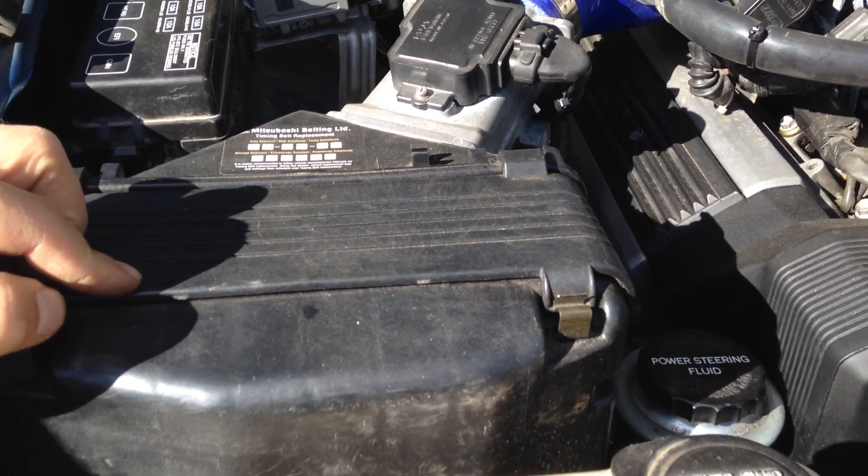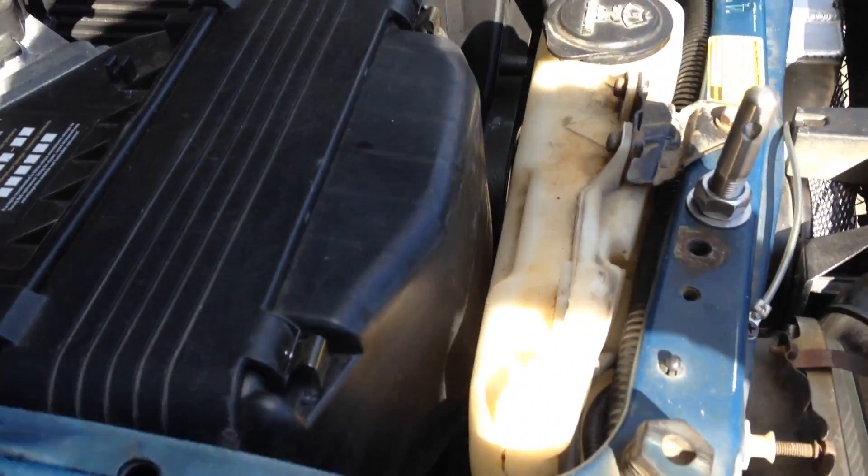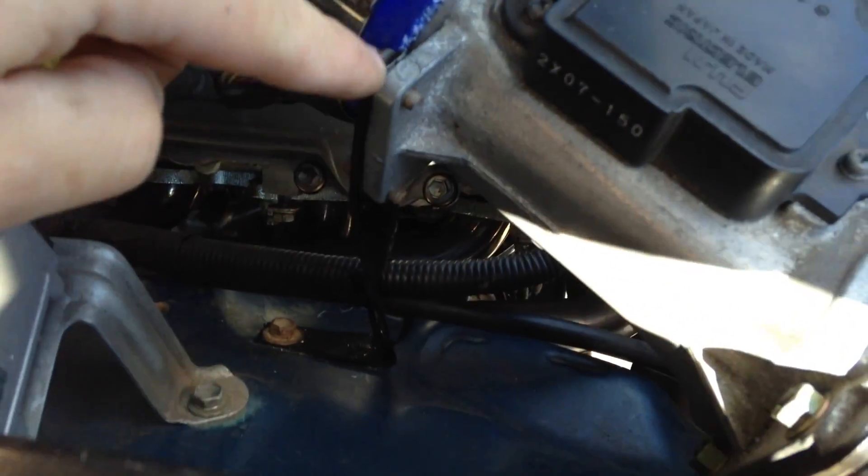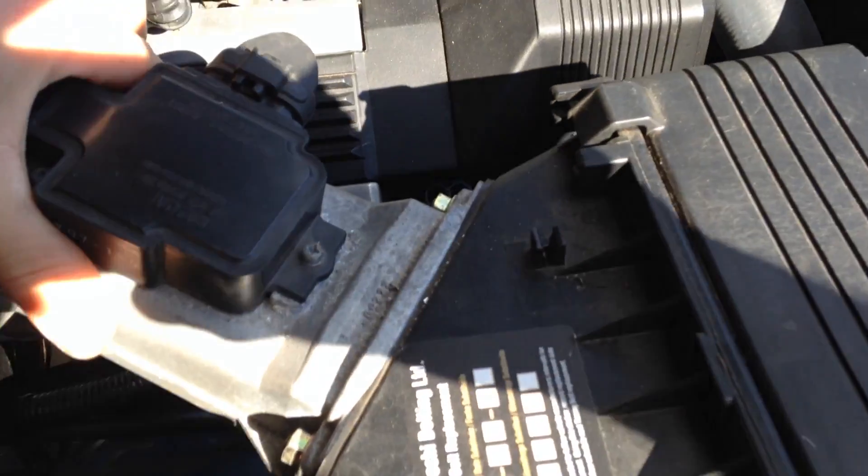The SC400 air box fits pretty much perfectly in here. I had to cut all the mounting ears off of it, and I have a bracket that holds onto the airflow meter here. It's sturdy enough.